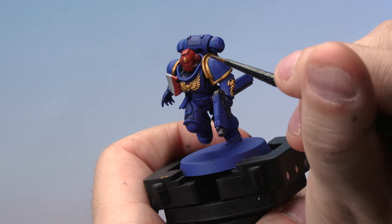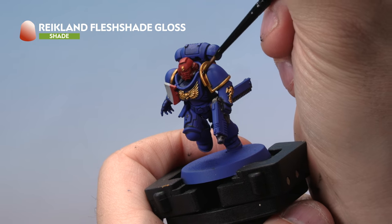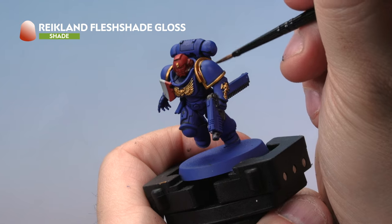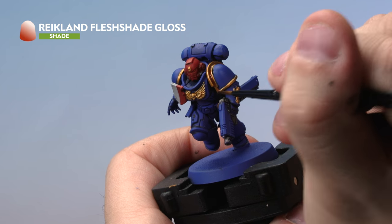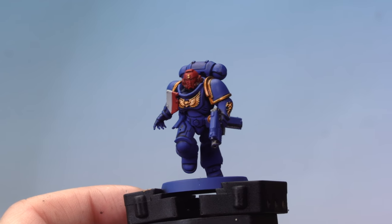Next, add a wash of Reikland Fleshshade Gloss over the top — a nice thin coat with just enough to give contrast in the recesses. Don't overload the brush; carefully work it around all the gold areas. By the Emperor's throne, that's some shiny gold.